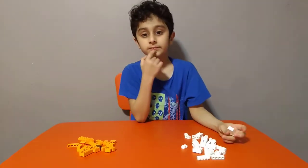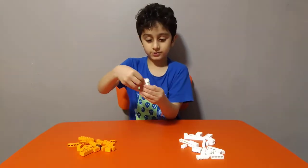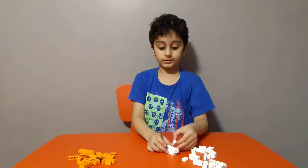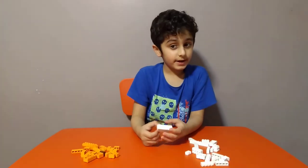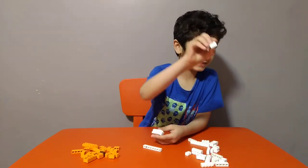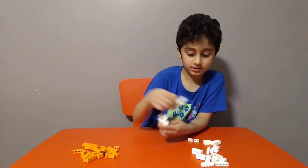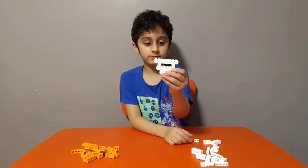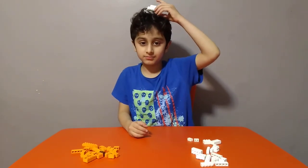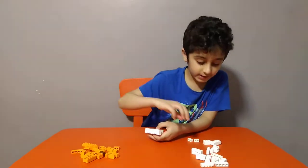So first get one of these, put it on like this, then get two of these and put it behind it. Then get two of these, and you can get two of these. Now get two of these — I just showed you. This really looks strange when you only made it like this, like a top hat but upside down.